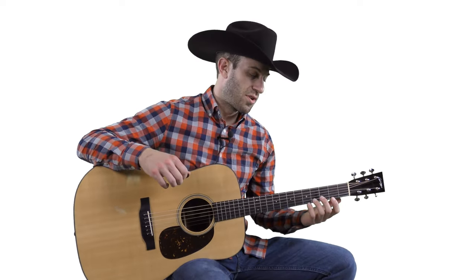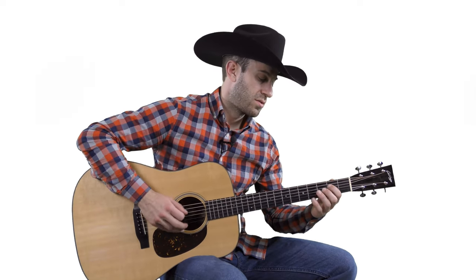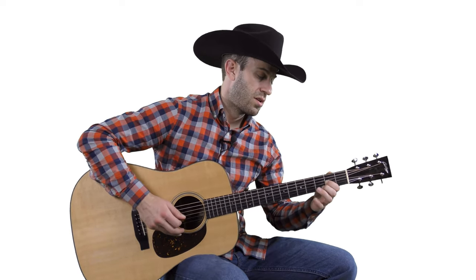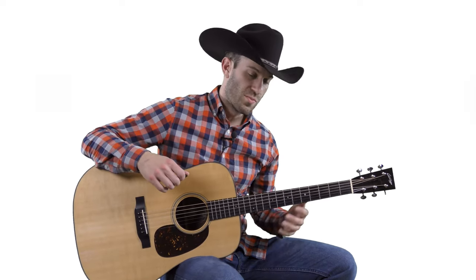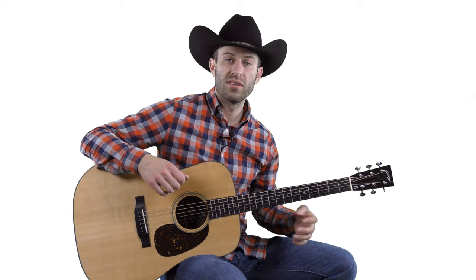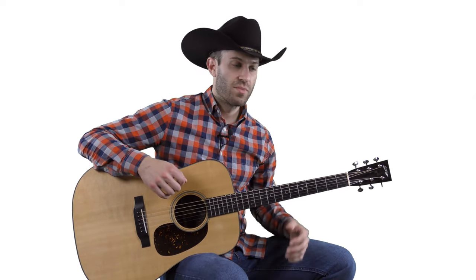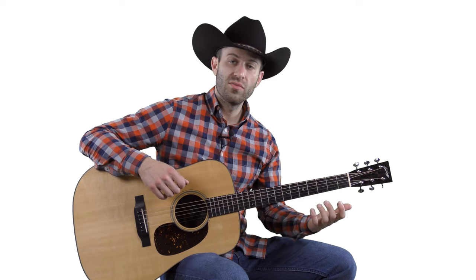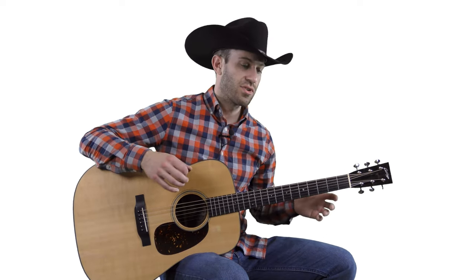When you learn this one, really focus on keeping a light touch with your left hand and a really light pick stroke to make sure you get a good tone on your guitar. If you try to force it and play it too fast, your technique won't be great. It's much more important to get great tone than loud volume — the volume and speed will come. As long as it sounds good, that's what you're shooting for.